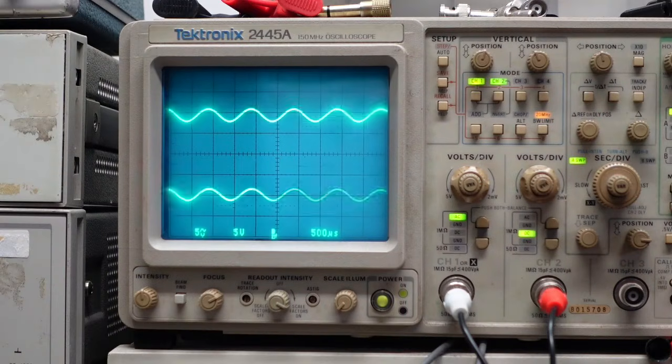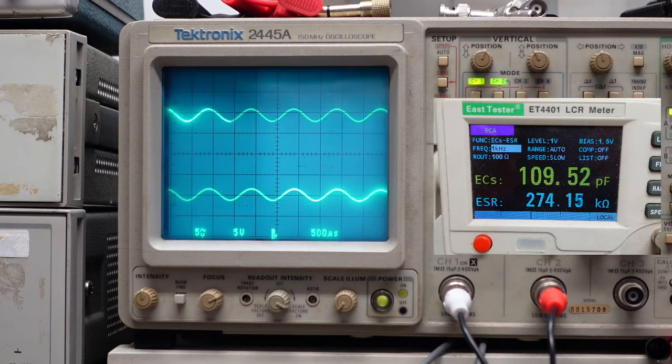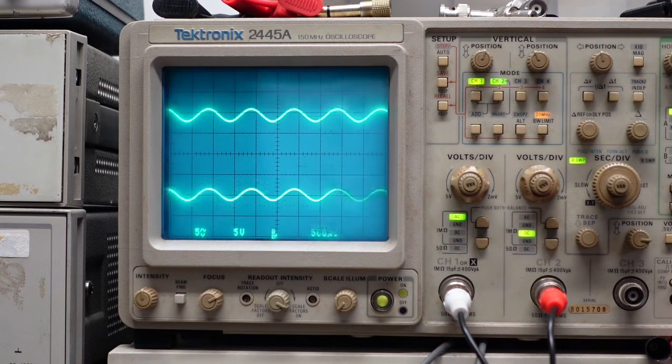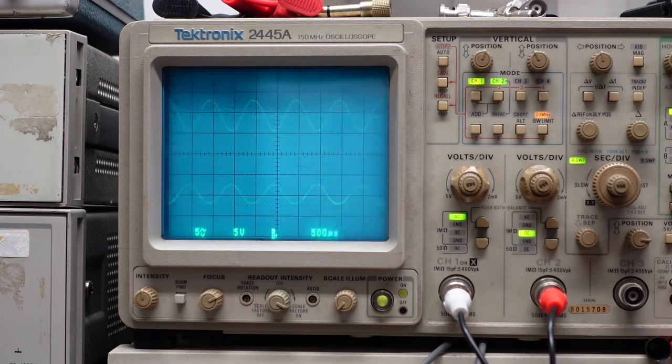I changed out capacitor C51, which is supposed to be a 10 microfarad 12 volt on the schematic. There was a 10 microfarad 16 volt in there and it measured truly bad — look at this picture: it's about 110 picofarads and 277,000 ohms of ESR. That's just bad. Replacing that seems to have fixed our problem — the wave shape looks a lot better. Separation is still not great, but we're on the road. I'll replace all the rest and then see if we need an alignment.